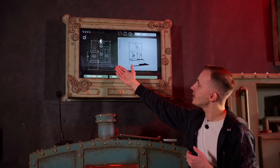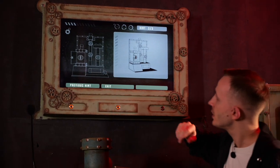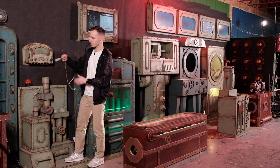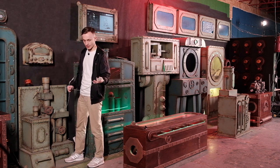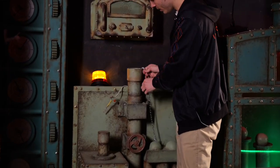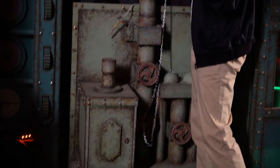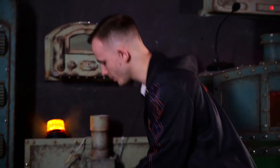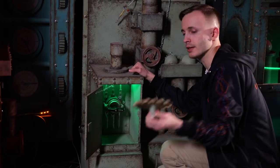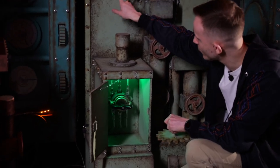The final hint tells us to get the key out of this tube and turn the switch. We have this magnetic handle on a chain, and we need to put it inside — the key will stick to the magnet and we'll get out the key. We will open the door and inside we'll find this gear, and we can turn the switch and see how the light changes.